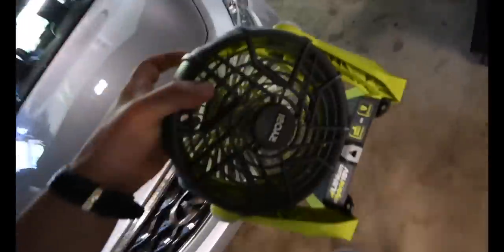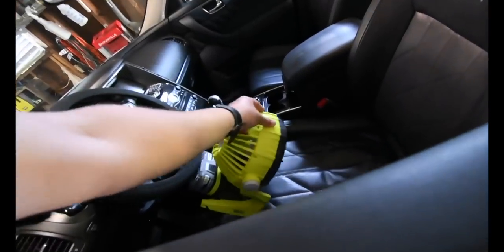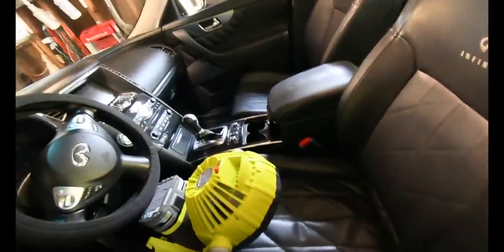I got to put this on my car seat because of what happened during a storm we had a few days ago. It was a mess, so that needs to dry some more still.